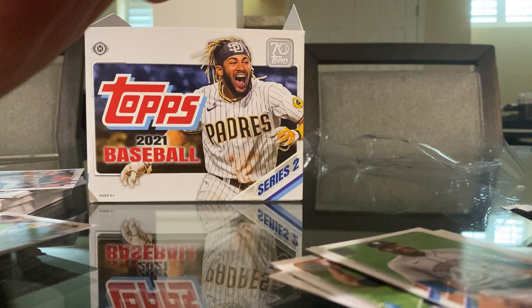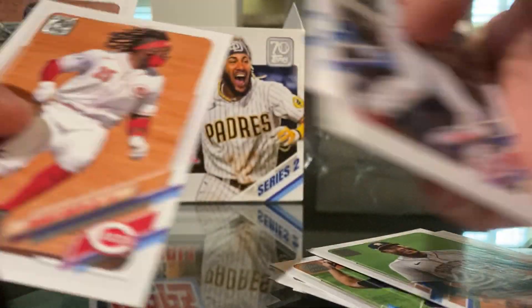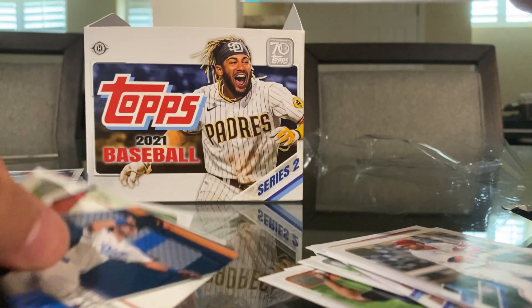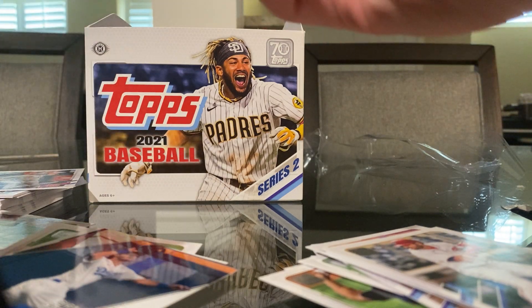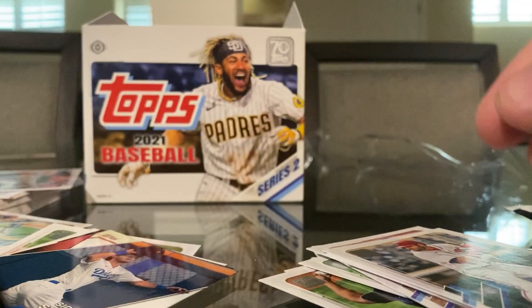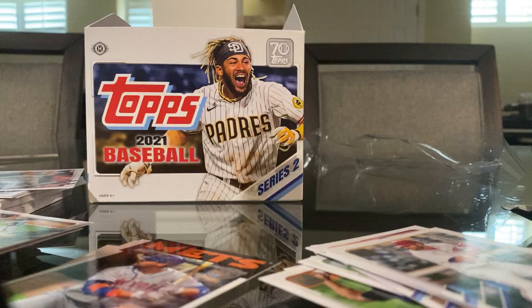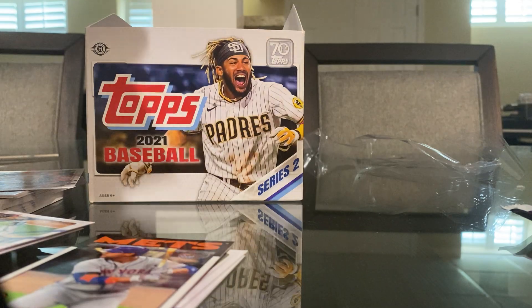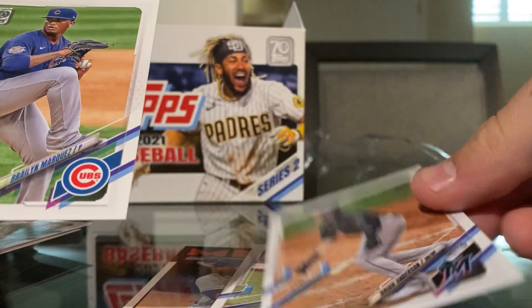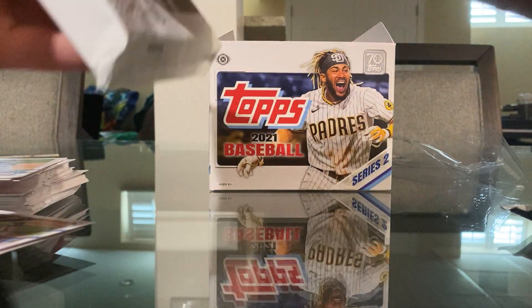We have a nice Dwight Smith Jr. card, and we have one of our relic cards — a Tom Murphy. It's awesome. We have a Cody Bellinger Statistic signature card. That's neat. And honestly, that patch was unbelievable — it's really neat.